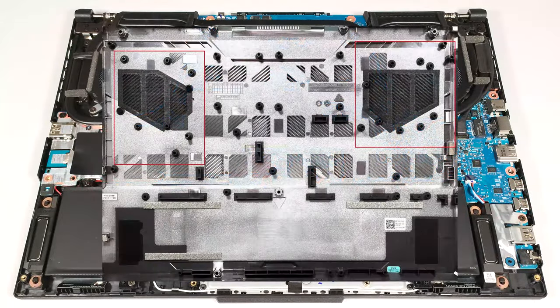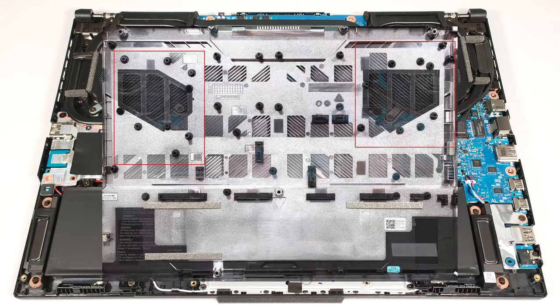On the inside of the bottom plate, we can see dust filters for the fans, and a lot of plastic elements for better internal structural support.